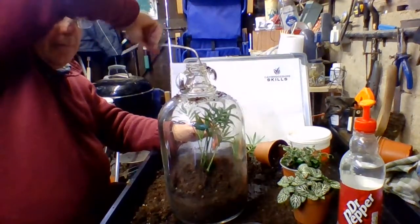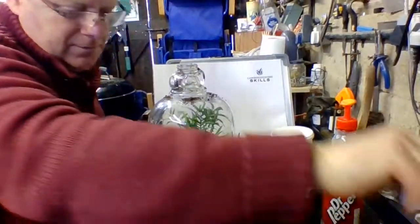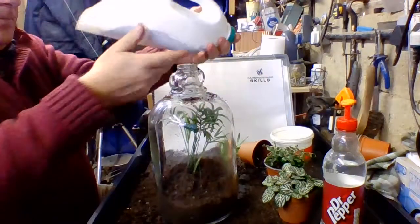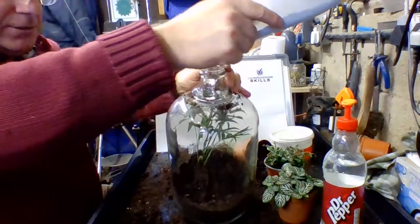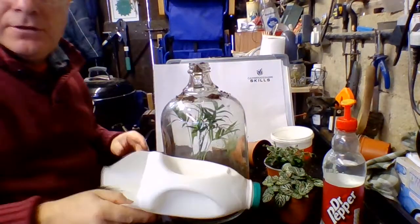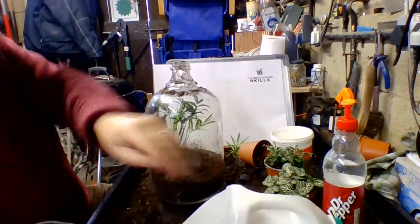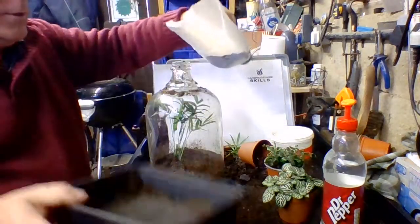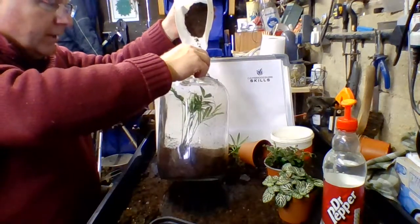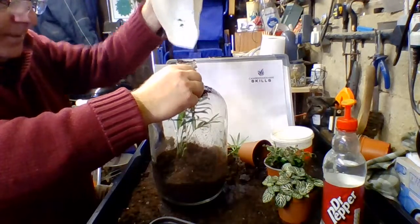We've used up quite a bit of soil on that one so I may have to break my golden rule and add a bit more, which is fine because it's tucked away. It's a fiddly job. It's easier if you tilt the pot, because then you can drop the soil right where you want it. You can't do that if the compost is too wet - you'll have all sorts of problems. I can't stress enough: it has to be cactus compost. If you get the wrong compost it'll grow for a couple of weeks and then die.